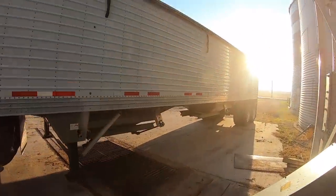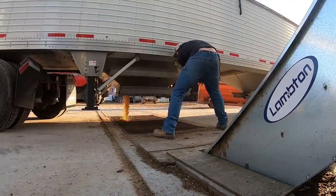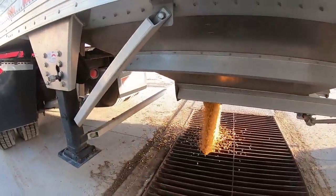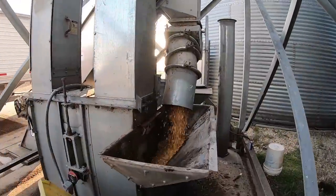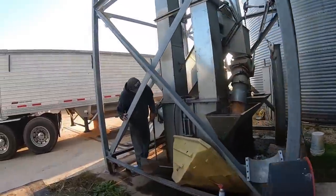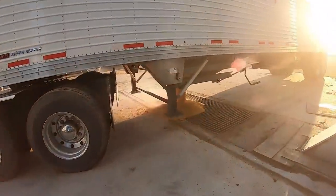Blowing her up — first load of the year going in. Here's what the corn looks like when it's falling from the leg — coming down with a lot of velocity. Someone says grab the two-pound hammer, but I have no clue where anything is in this shop. It's a little bit of a mess.